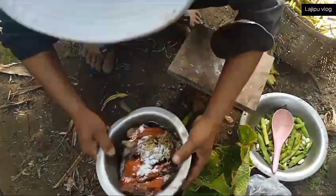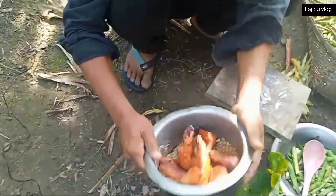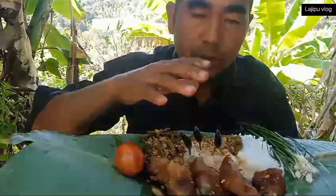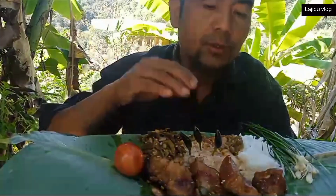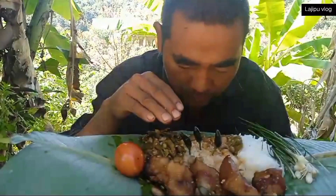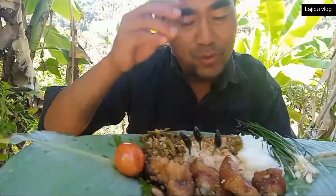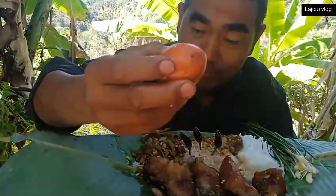This is the one who is still using the water. This is the one who is still using the water. Here is the water. So here is the water. It's just the water.